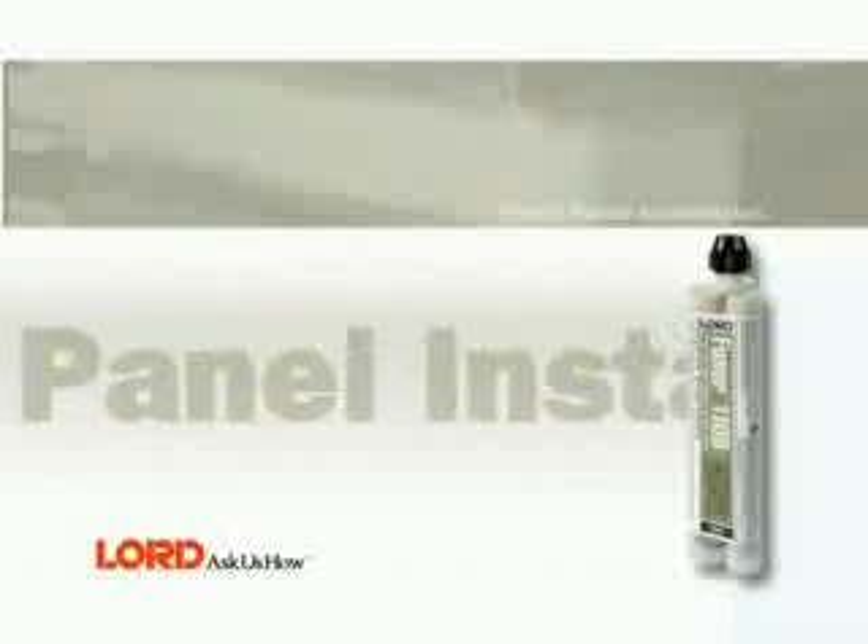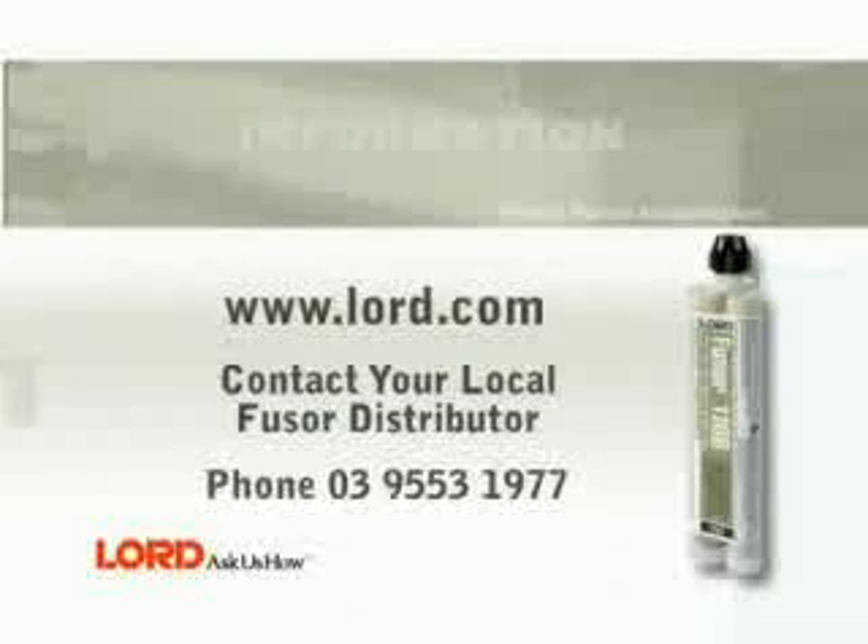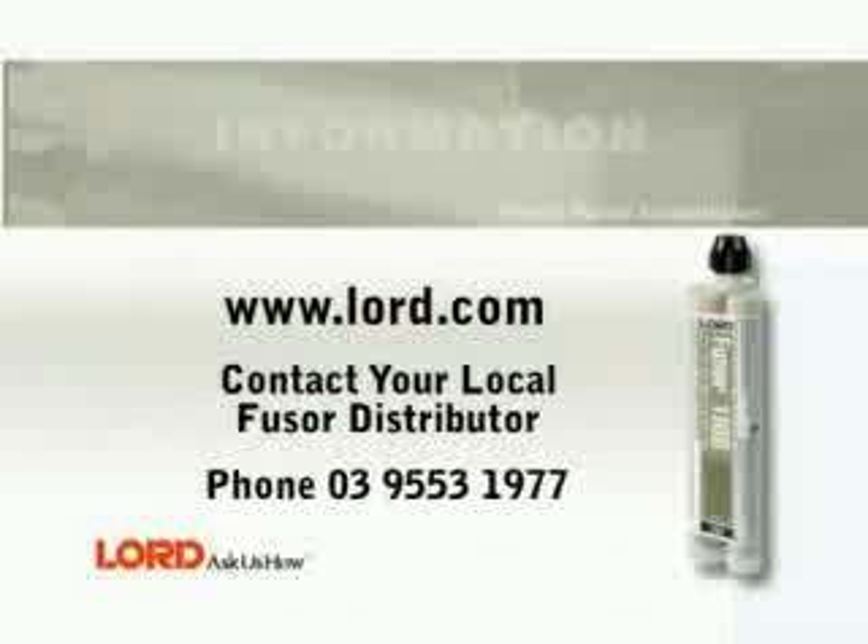This completes the patch panel installation procedure using Fuser 110B and 111B. For more information, visit www.lord.com or contact your local Fuser distributor.